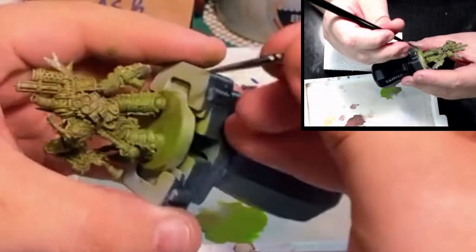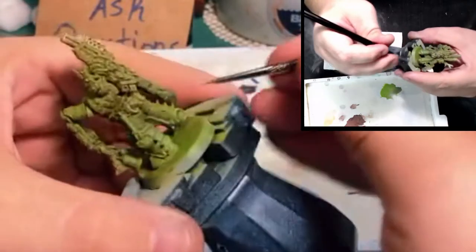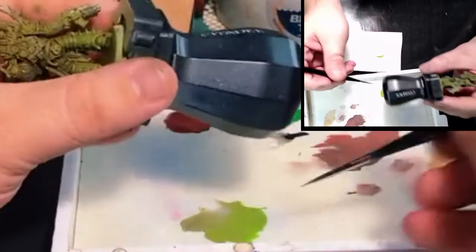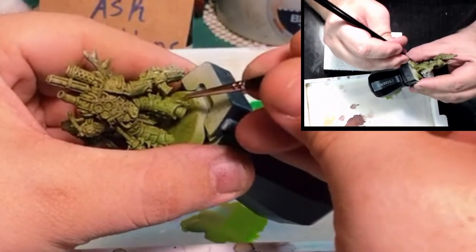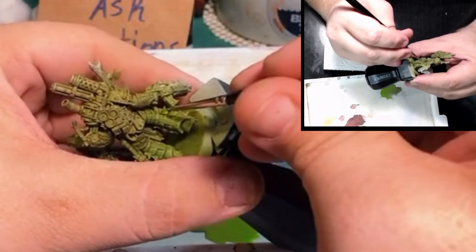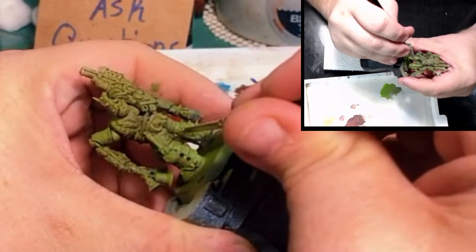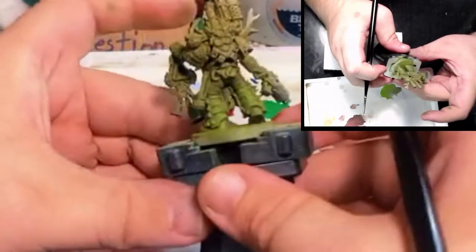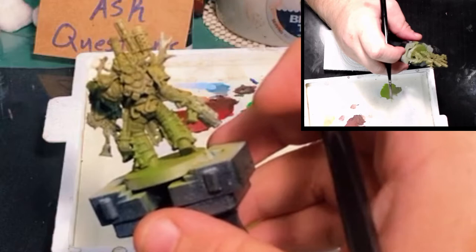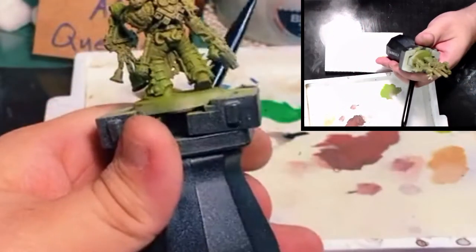Now this is the point where we start to make the model our own — we go in and add edge highlights on the green armor. Keep in mind there are going to be places that will be purple and other colors, so don't go overboard with edge highlights there. We don't have to follow the highlights recommended by GW's color scheme. In my case I'm taking my original highlight tone that I sprayed from above and adding additional Moot Green to use as my edge highlight, creating a very subtle edge. This is your chance to develop your own style while still paying tribute to the original box art. You can make your highlights as bright or as dark as you want at this stage.